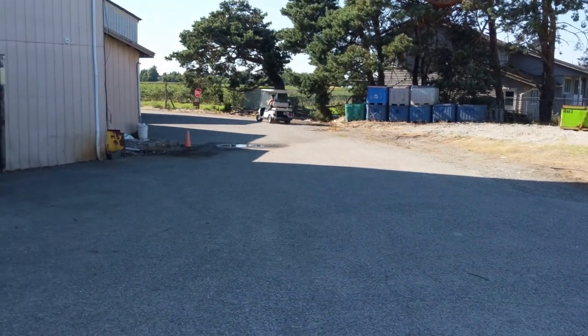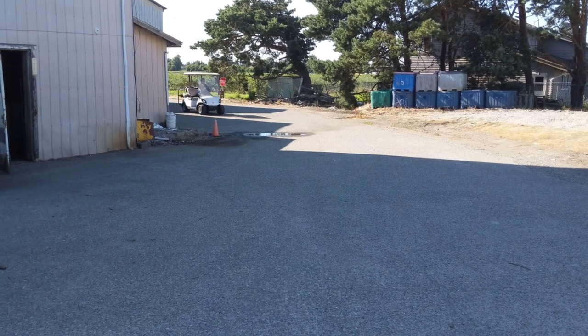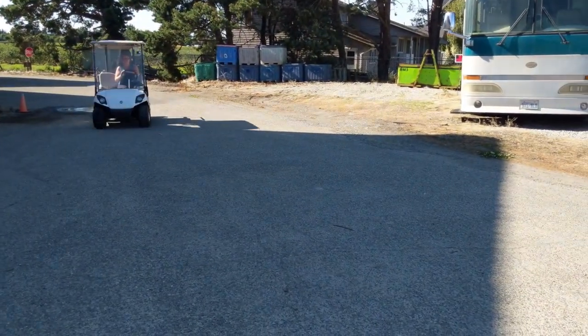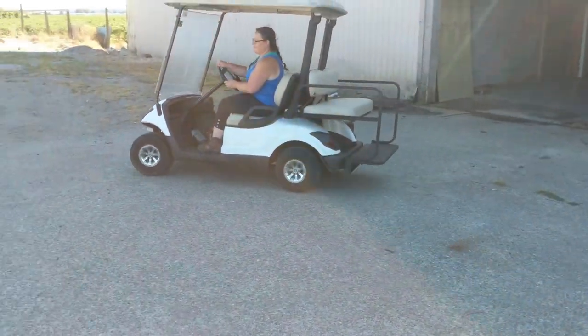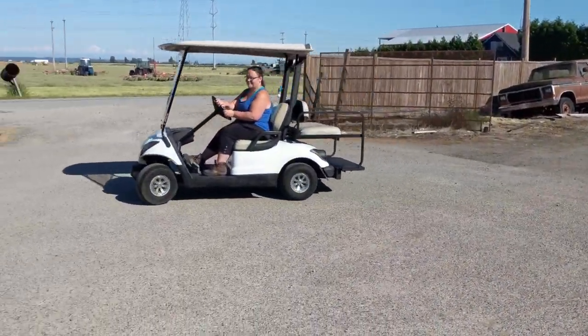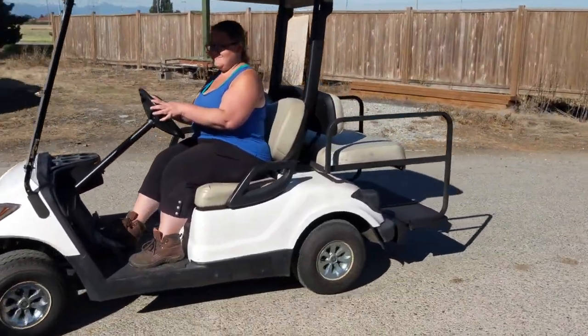I've got another golf cart — actually a G1 two-stroke — inside the barn that I'm working on. I'm going to make a couple of videos about that. It's a nice little cart — awesome.